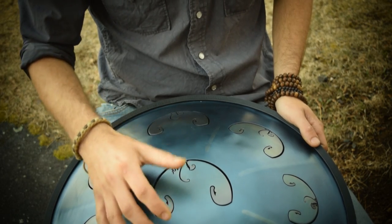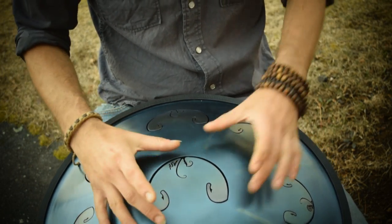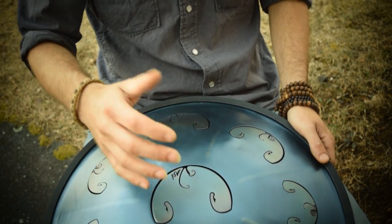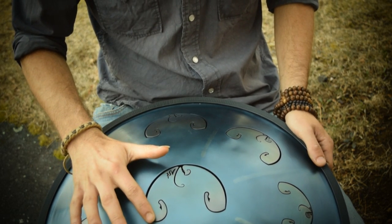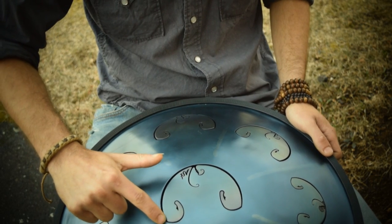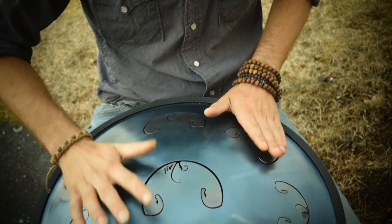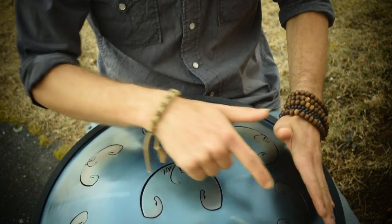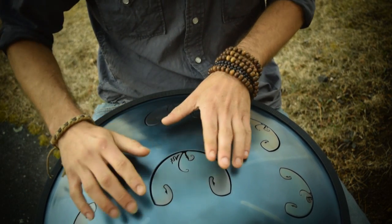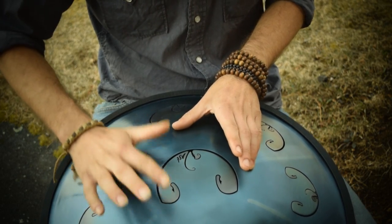The deeper tones require a little bit more of a hit to get volume than the higher ones, which are innately more resonant. Now, the magic part of Andrei's creation is that depending on where you hit on the tone field, you can create different sounds. Hitting the side of the tongue — the wing — gives you the octave of C. The wing is the corner right between the little curl and the edge of the Rav, and each tongue has a wing on either side.